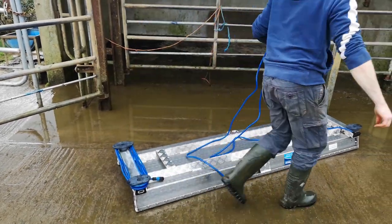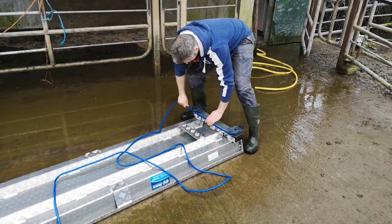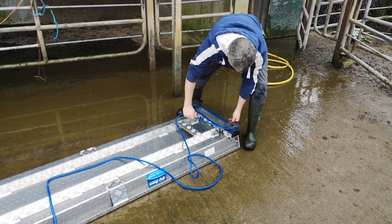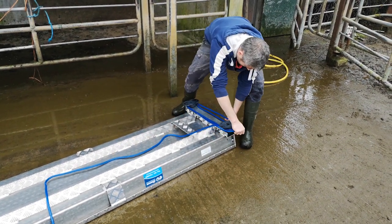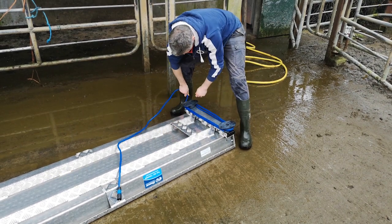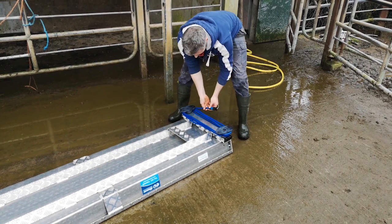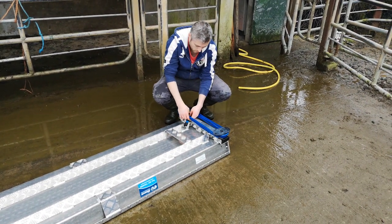Same on the other side — bring the cable around the legs nice and tightly, and again when you come around the last time, just bring the cable in underneath the beam.